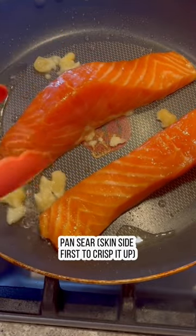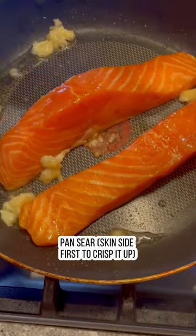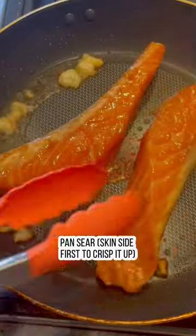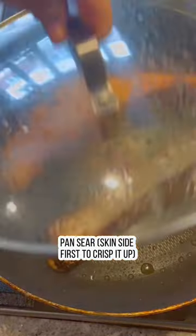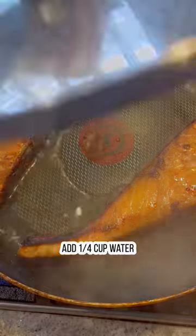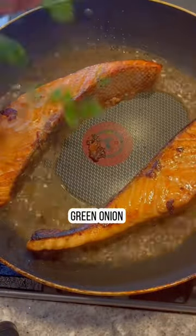Place the salmon with the skin side down first with some oil and garlic. We want it nice and crispy before we flip it and cook the rest of the salmon. I personally like eating the skin of the salmon when it's nice and crispy. Add a little bit of water and then some green onion.